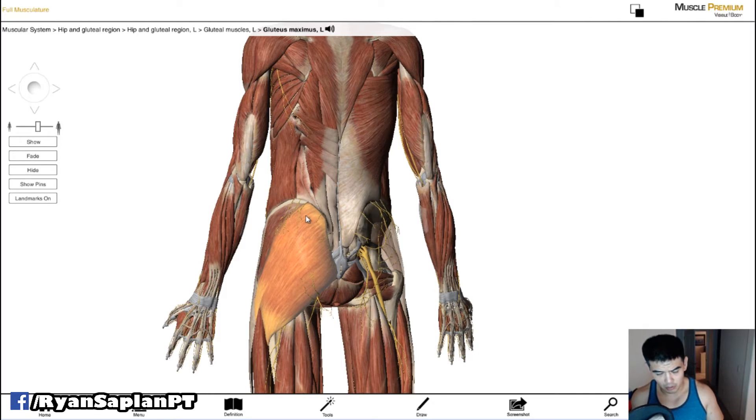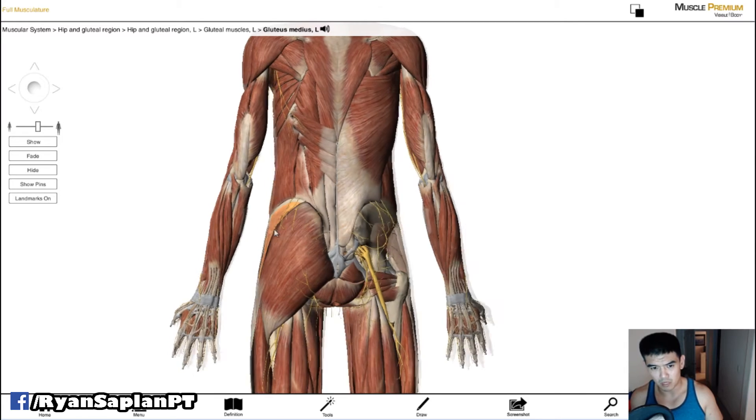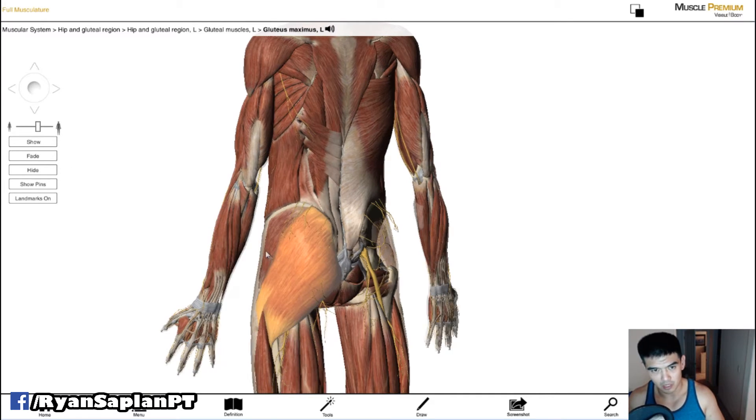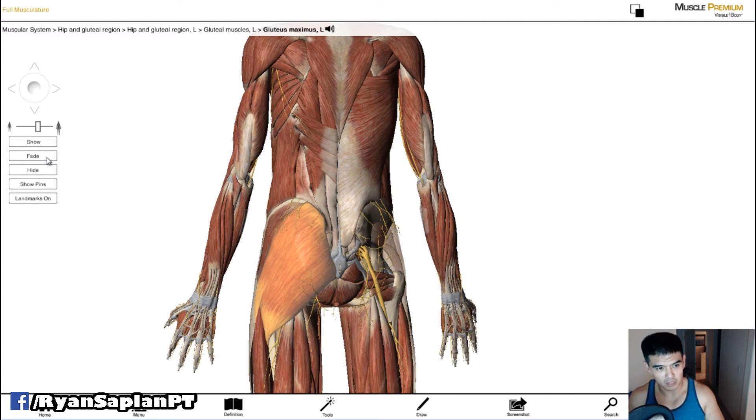Also talking about the shelf of the glutes — this top part here is the gluteus medius. This is the muscle you feel when you do that abductor machine, which is very popular, although it's not necessarily the best exercise for developing that region. It does definitely target it if you feel you're lacking in that area for aesthetic purposes.